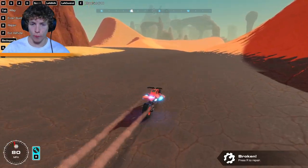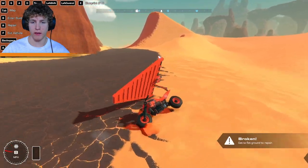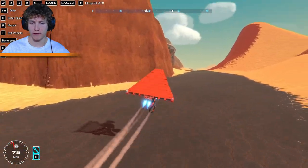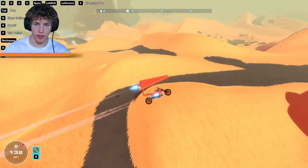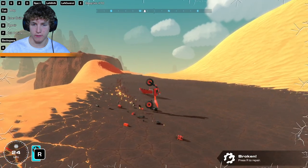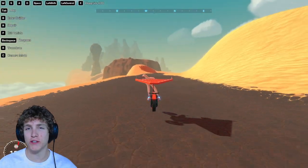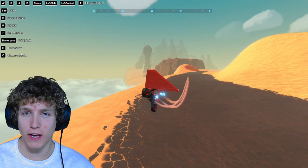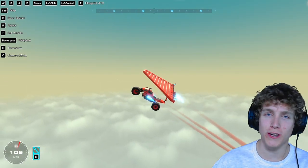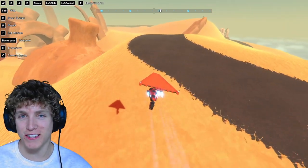Yeah, man, pretty cool. We got a motorcycle that can just deploy a hang glider and take off from the ground, avoiding all dangerous terrain, and also being able to land safely. I'd say this motorcycle is a 10 out of 10. If you guys did enjoy today's video, make sure to leave a comment down below to let me know, and also let me know what you guys want to see in the next one. As always, thank you so much for watching. My name is Corndogs, and I will see you guys in the next one.